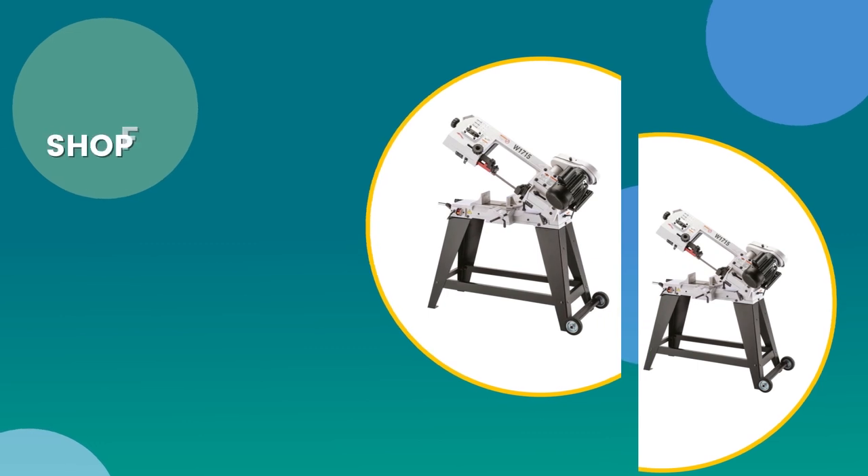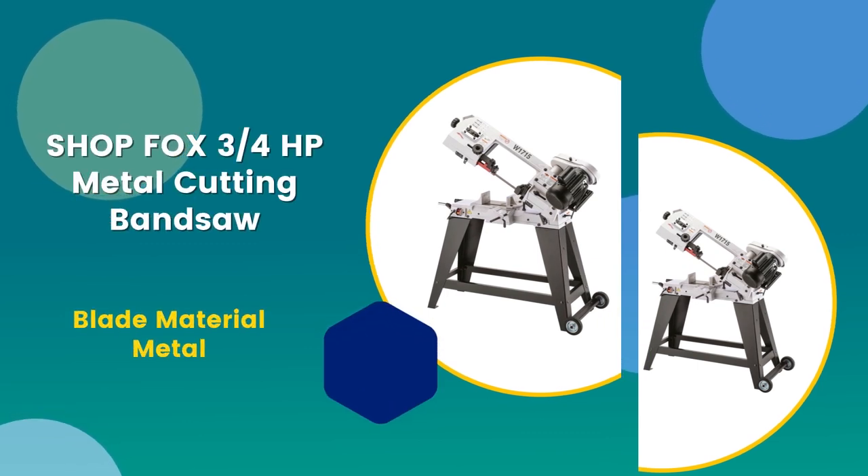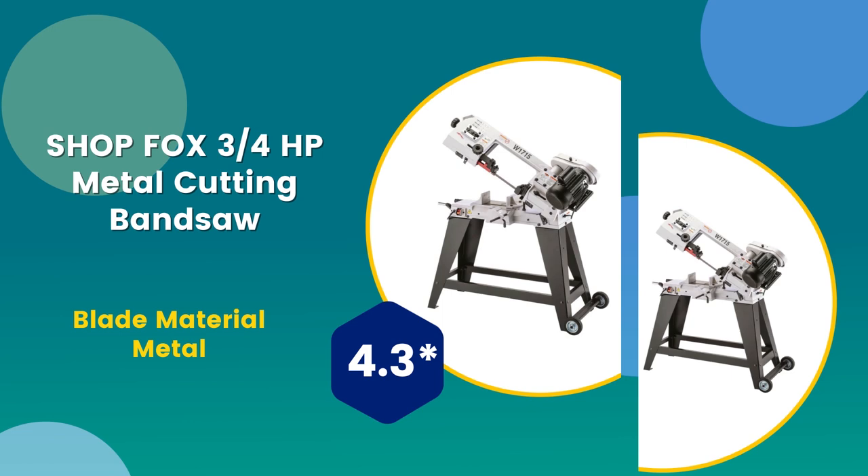Number 3: Kaka Industrial mini metal cutting band saw. Blade material: metal. 4.3 rating out of 5.